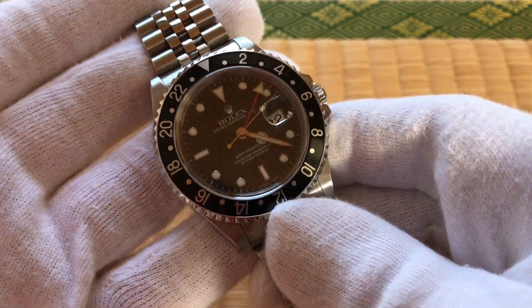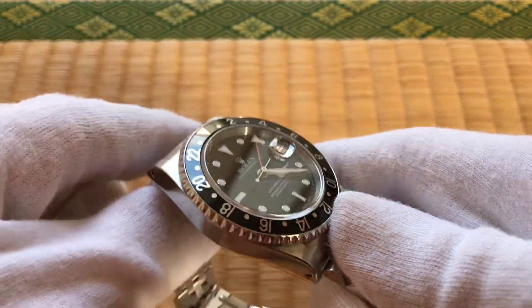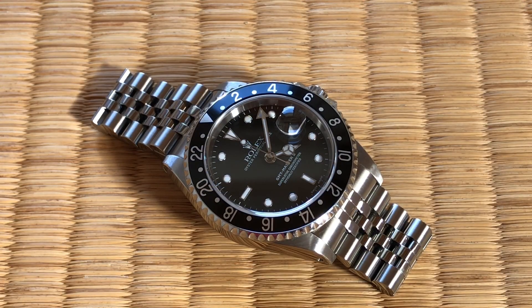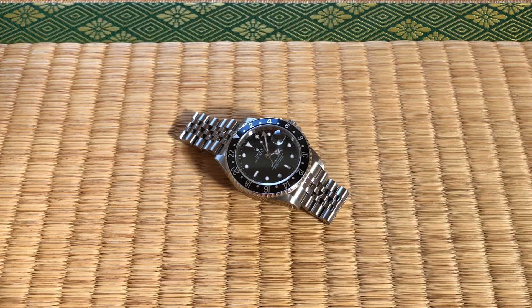Let me know what you think about the A-serial GMT Master II. Are you thoroughly impressed by the accuracy of this watch? Does this prove that a pre-ceramic GMT can handle timekeeping perhaps just as well as their ceramic counterparts? Let me know what you think. Take care, thanks for watching, I'll see you next time.